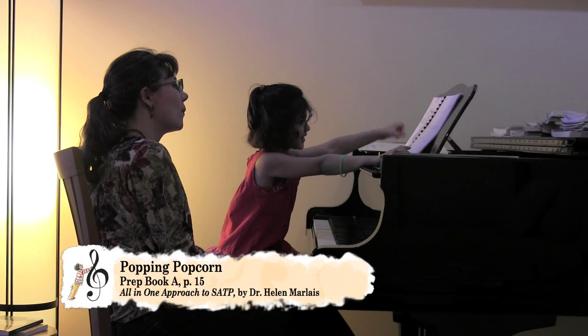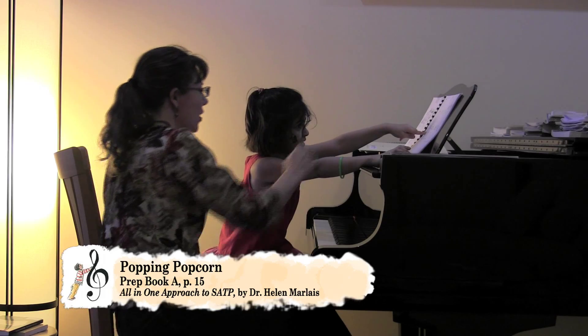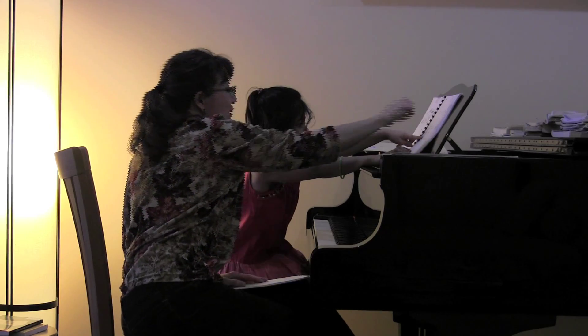Left hand goes first. Left hand only two times. You were right before. How many? One, two, three times.